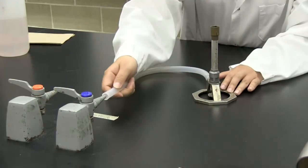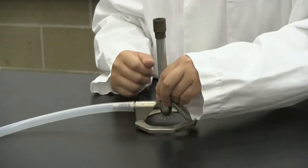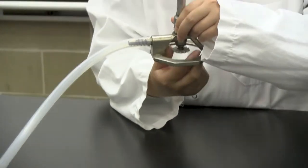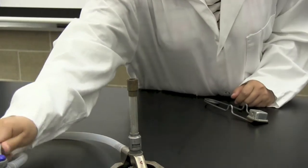To connect the Bunsen burner, attach the hose to the valve of the gas line. To reduce the gas flow prior to lighting the Bunsen burner, look down at the Bunsen burner from the top of the shaft and turn the valve clockwise. Turn on the gas valve and light the Bunsen burner.